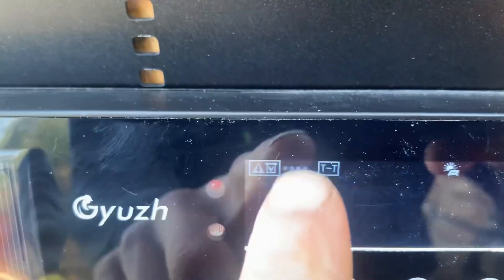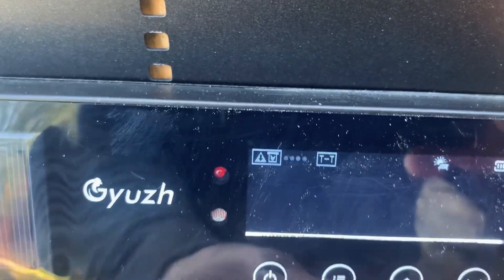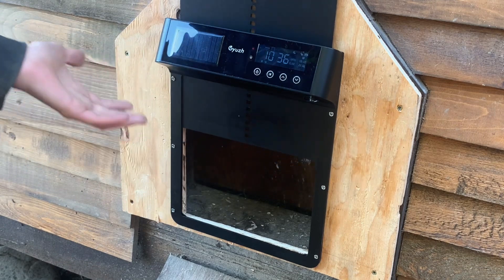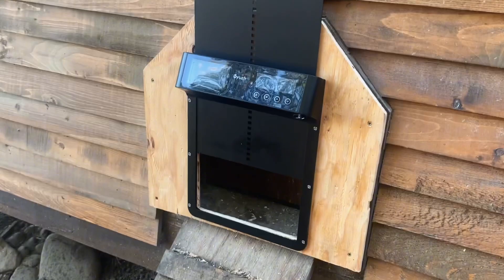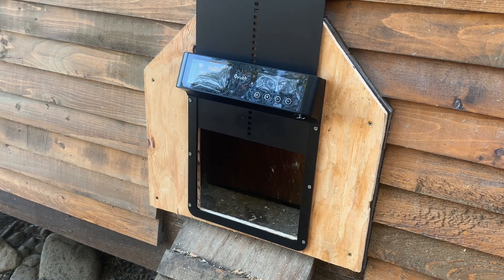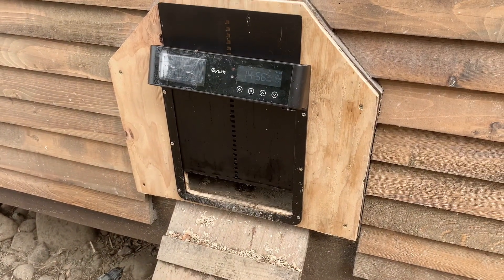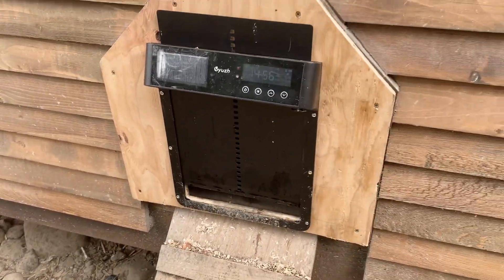There's also a pinch protection setting that can be turned on or off, and it'll stop the door if there's a chicken sitting there. As you can see, if it senses anything in the way it'll open back up, and then after 20 seconds it'll try to close again. I did have some trouble with this feature where the system would detect a pinch when the door shut normally, and it would just keep opening and closing. I tried some different things and now it seems to work right most of the time, but not every time — so maybe it's just a malfunction in my door.